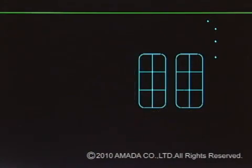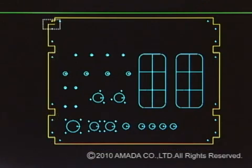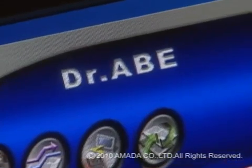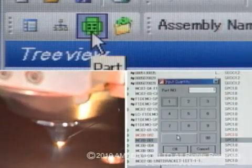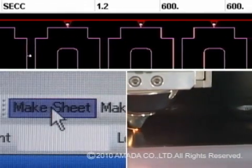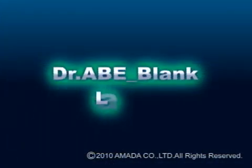The Dr. A Blank Laser enables more automatic and more stable laser processing. It maximizes the full potential of laser machines, significantly increases the productivity of the LC-F1NT series, and realizes our slogan: ultra-fast, ultra-precise, real-time, full-range, fine-cut. Please consider fully automatic one-push-go CAM for your factory. Consider the Dr. A Blank Laser.